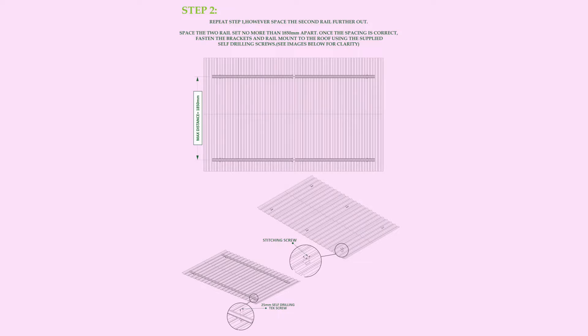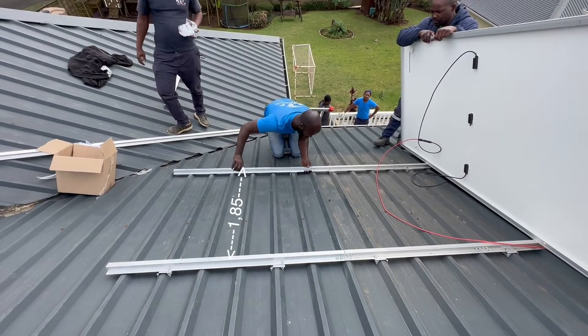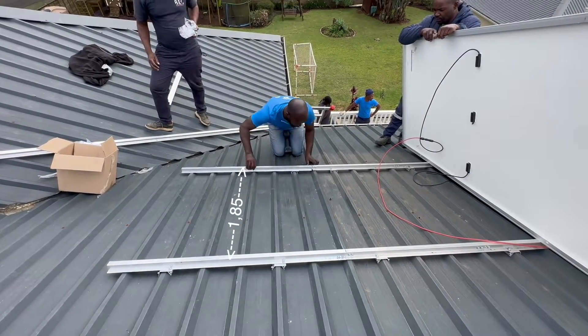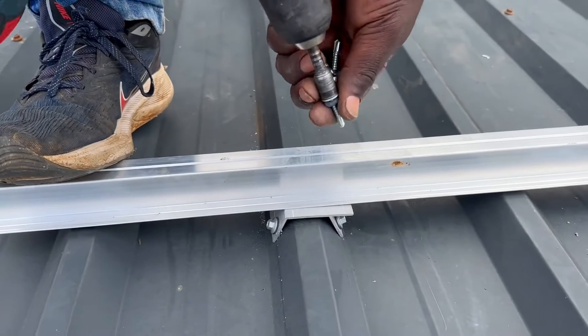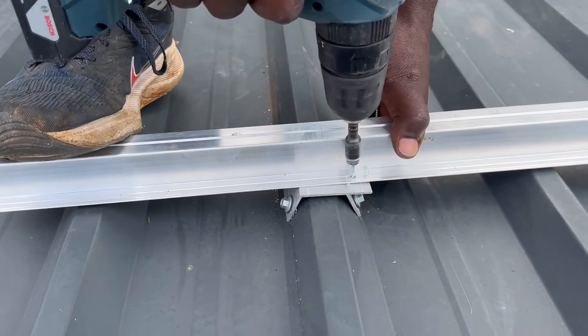Step 2. Repeat step 1. However, space the rail further out to a maximum distance of 1.850m. Once the spacing is correct, fasten the brackets and the rail mount to the roof using the supplied self-drilling screws.